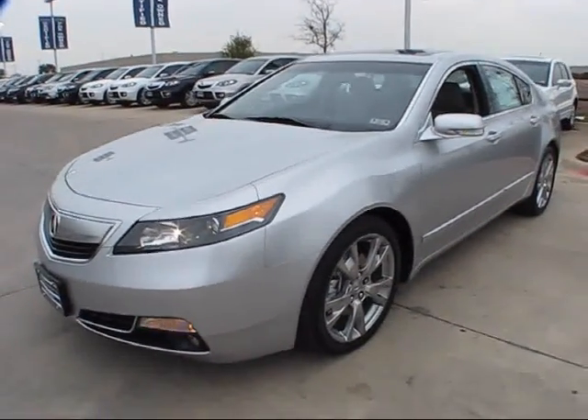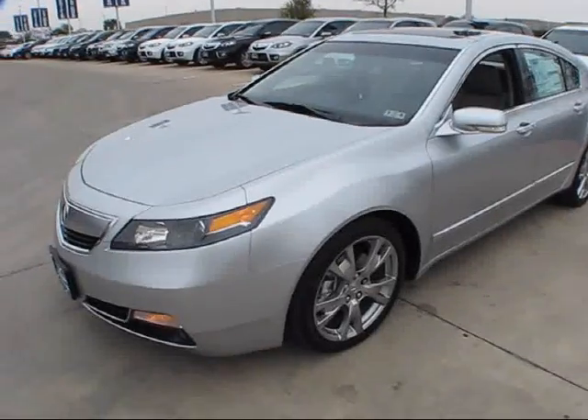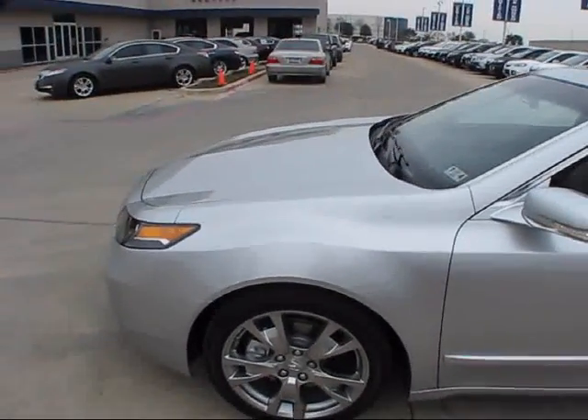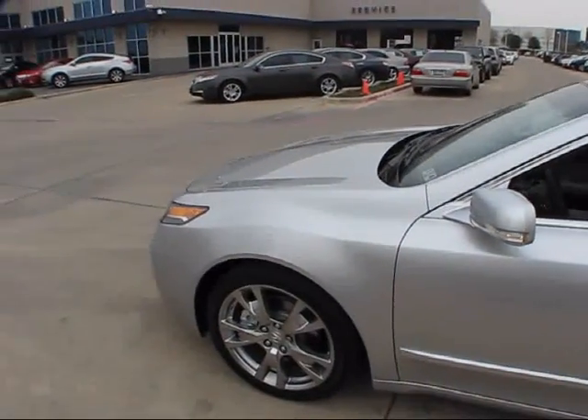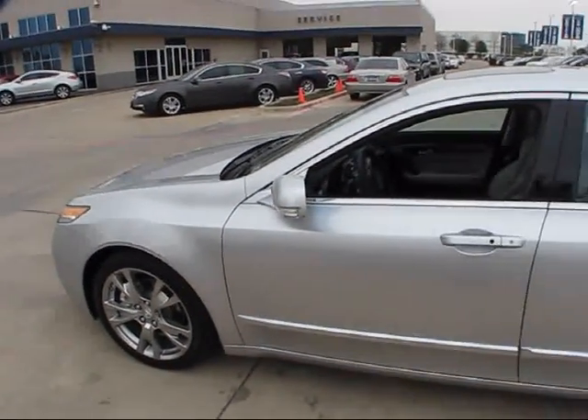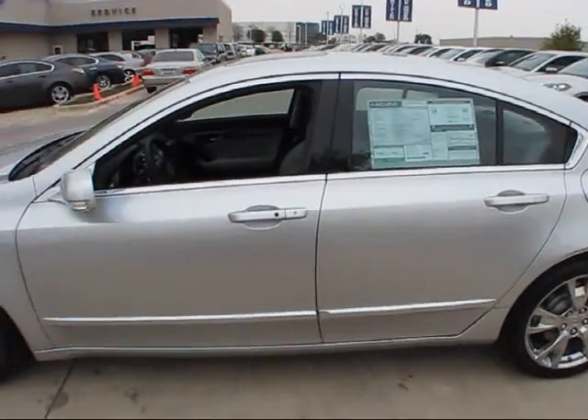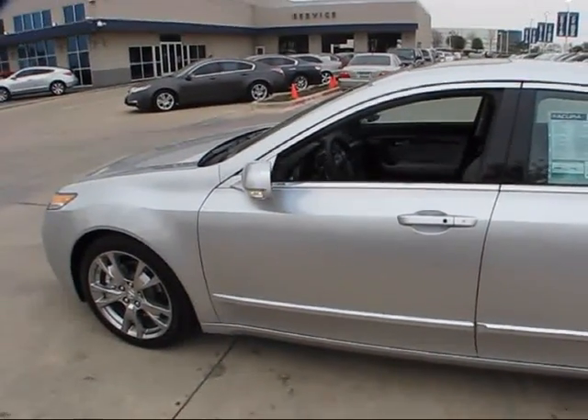It's an absolutely beautiful looking vehicle — very smooth, curvaceous lines, along with a rather affordable version of somewhat Americanized luxury, also with the reliability and performance of a Honda-derived vehicle.